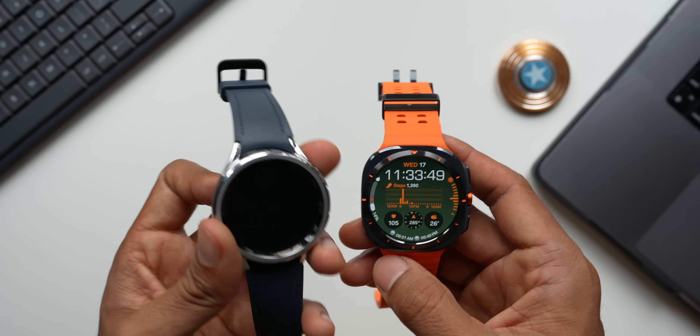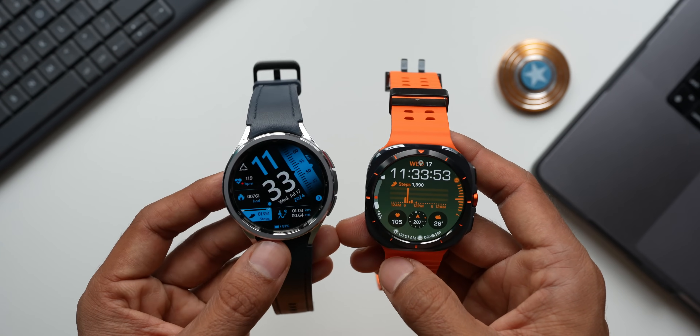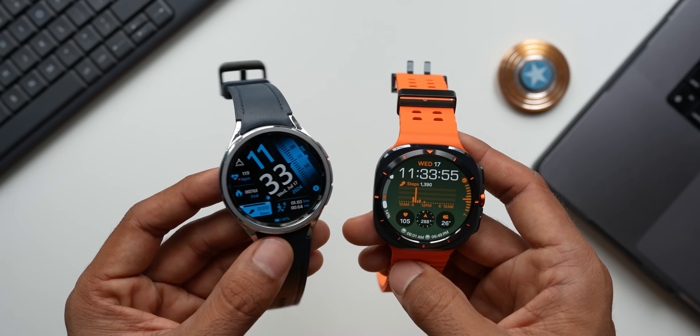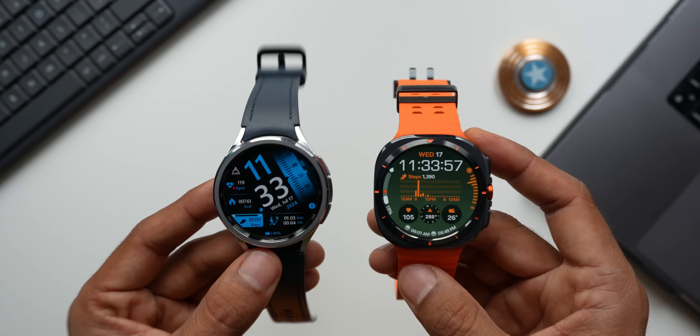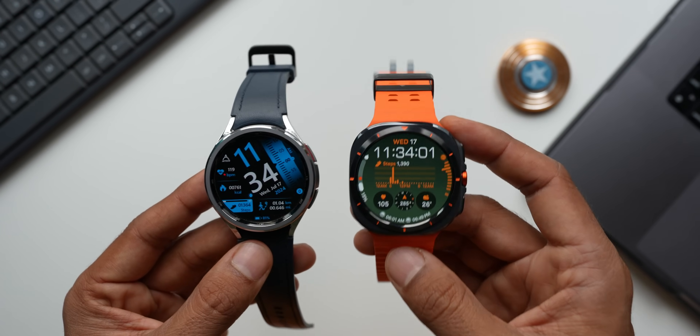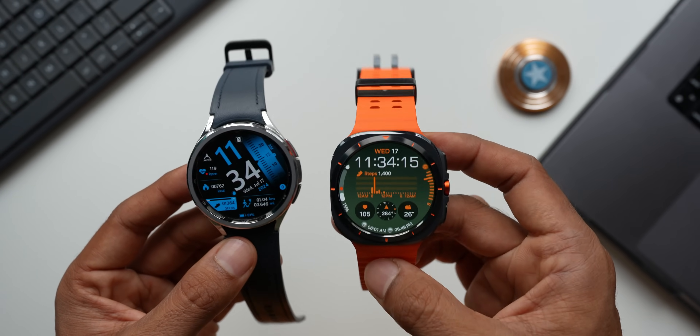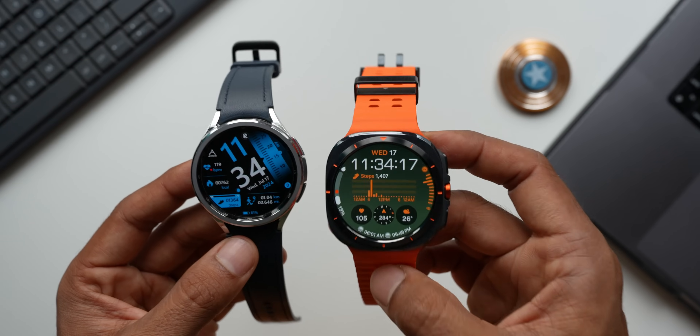The Galaxy Watch 6 Classic comes in 47mm and 43mm sizes, and is available in both LTE and Bluetooth variants. However, the Galaxy Watch Ultra only comes in one variant: LTE only, and only in 47mm. So the Classic gives you more options to choose from.